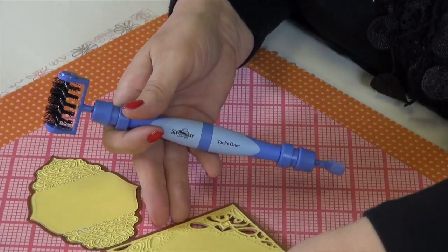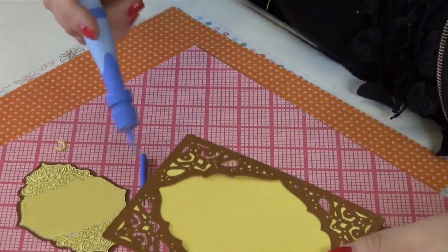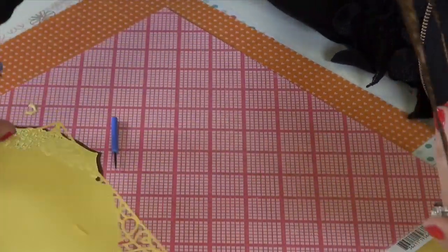So what I've done is I've cut out the die cut already and it's stuck in the die itself. So if I wanted to use the spatula end, I just turn this over, run this around, and out comes your die.